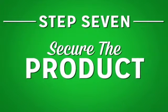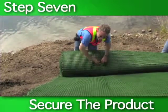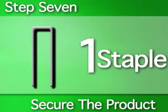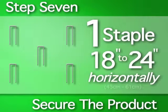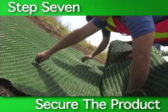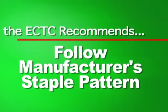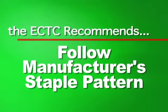Step seven: secure the product. The next step is to secure the unrolled RECP to the slope. A typical installation requires one staple every three to five feet vertically, staggered every 18 to 24 inches horizontally across the product. The steeper the slope, the more staples needed. Staples can be applied either by hand or mechanically using a staple gun. The ECTC recommends that you follow the manufacturer's recommended staple pattern.